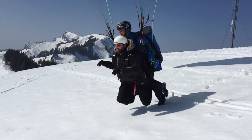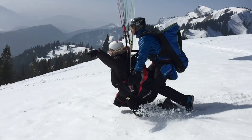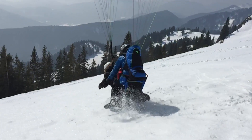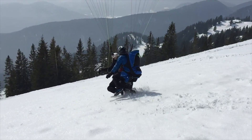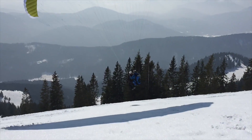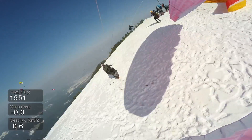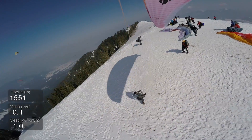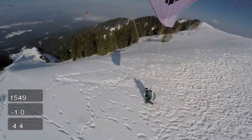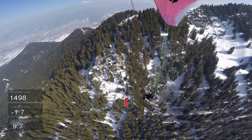For any of you planning to fly in a paraglider tandem, that can be a lot of fun. But please be reminded — don't stop running until you are in the air. After Mark's successful start in the tandem, it was also time for me to get airborne.